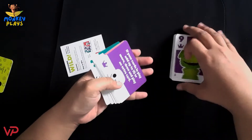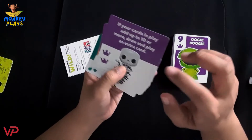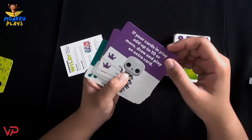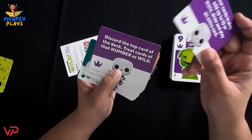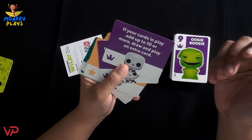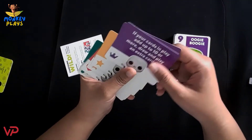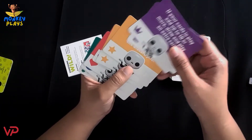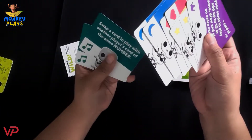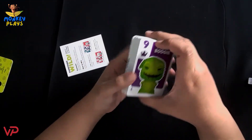There are also other color cards at the back. I'm not sure what these are for, but they have a different design from the first set of cards. For example, this purple card says: if your cards in play add up to 10 or more, draw and play the next card. I think these are the gameplay action cards. So we have purple, orange, red, blue, and green — and that's all the cards inside this game.